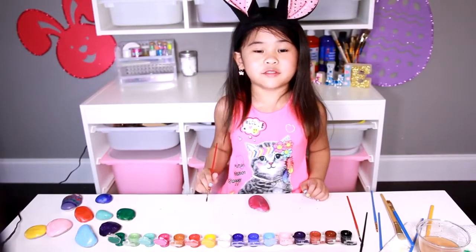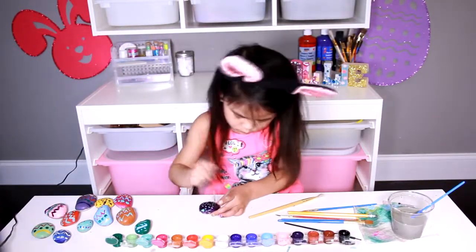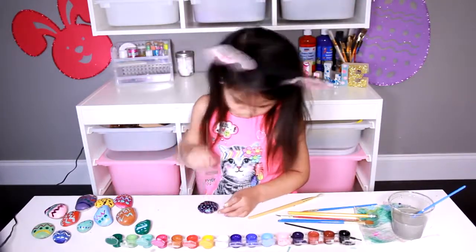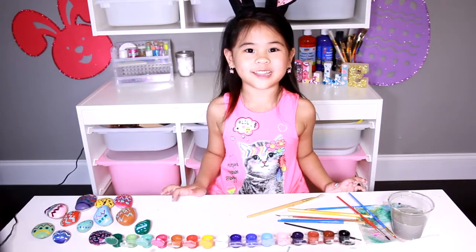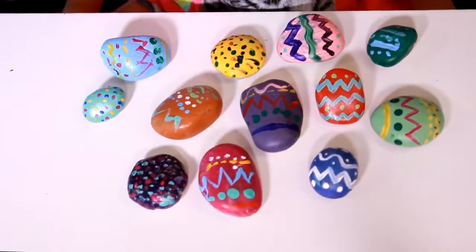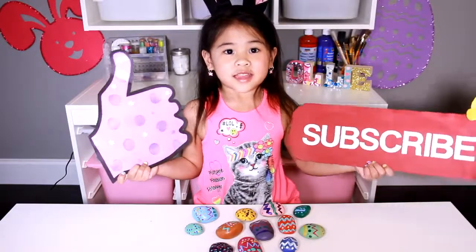Let it dry. Now paint the rest of the eggs. Let these dry and you can put them in the garden. Look how pretty they are when they're dry. See you soon. Like and subscribe.